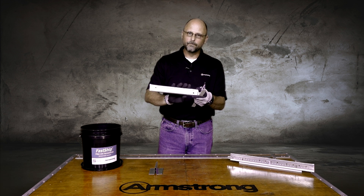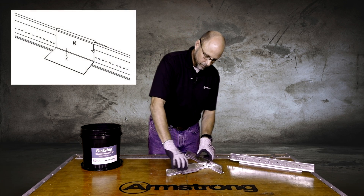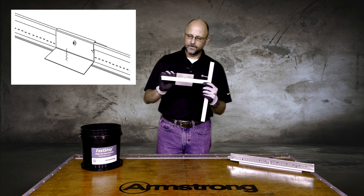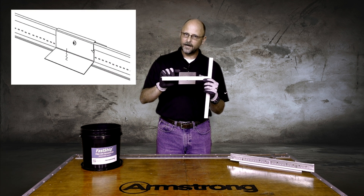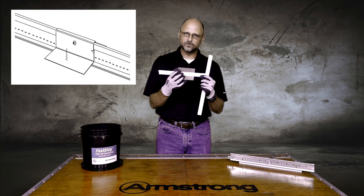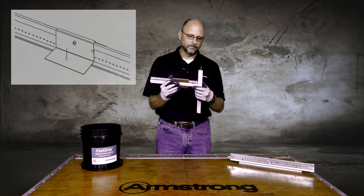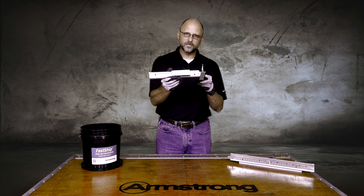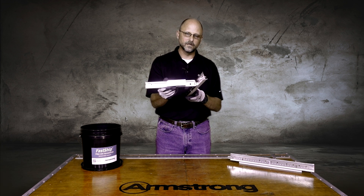Now for all of our border T's, we're going to take the Main Beam Adapter Clip and snap it over the 15/16" or 9/16" T. It flushes out the main beam adapter clip but gives us a wider surface area to screw the drywall to. Let the perimeter drywall be your variable, leaving 100% guaranteed full borders or full field panels in the middle of the room.